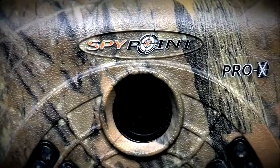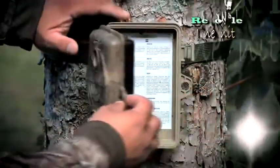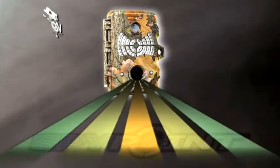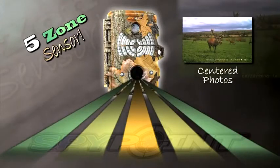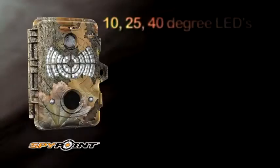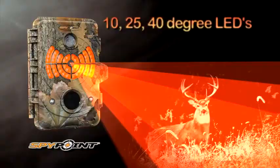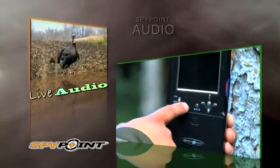Does your trail camera have a removable inner unit so you can view your photos on the go or in your stand? Does it have a 5-zone sensor that creates an enormous range of detection? What about 10, 25, and 40-degree infrared illumination channels? Can you capture video with live audio?